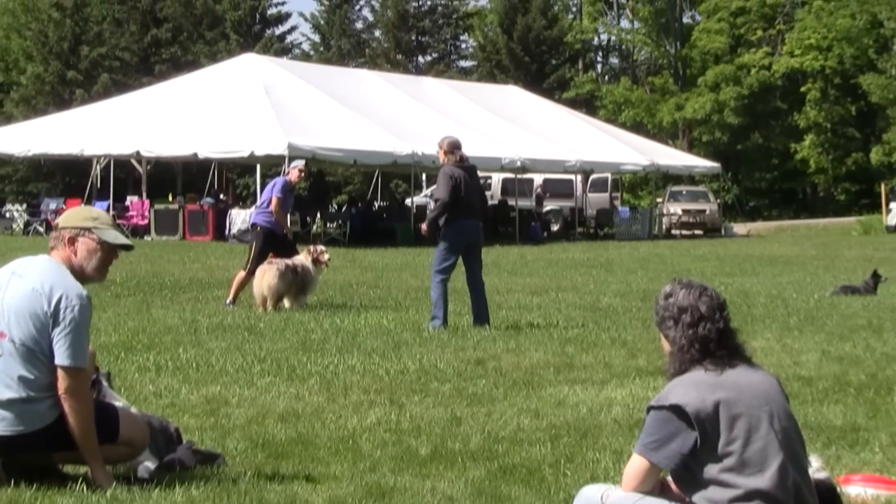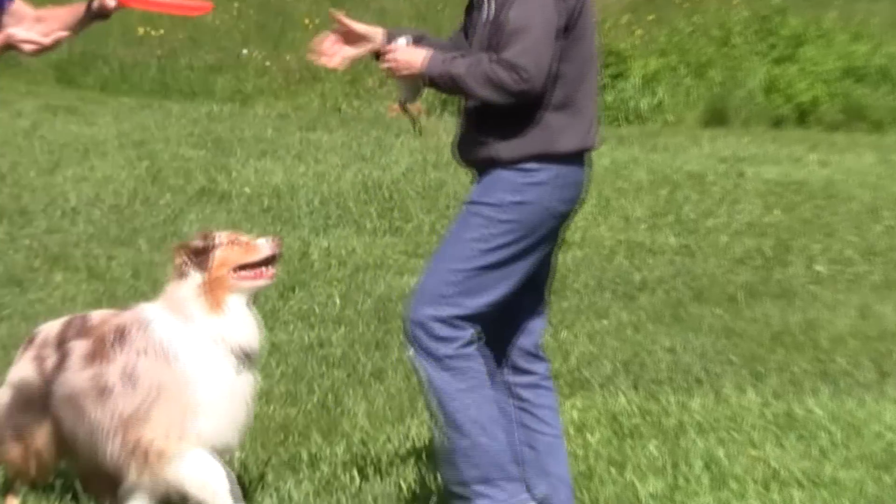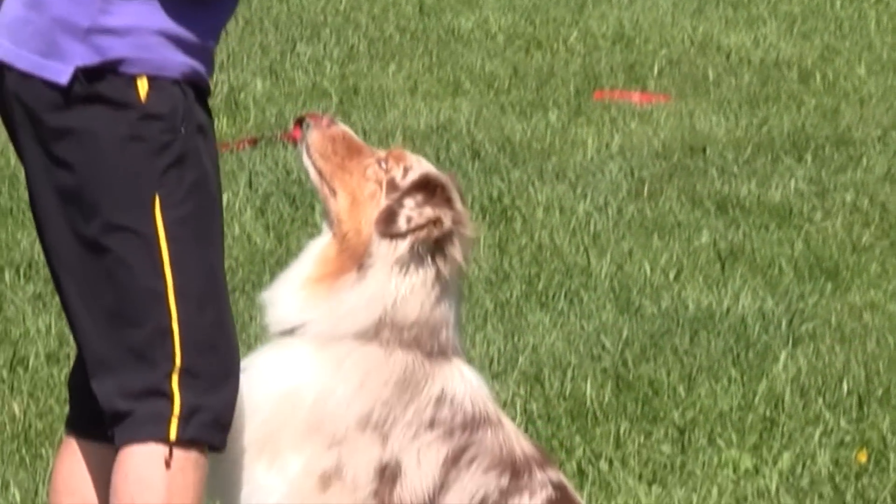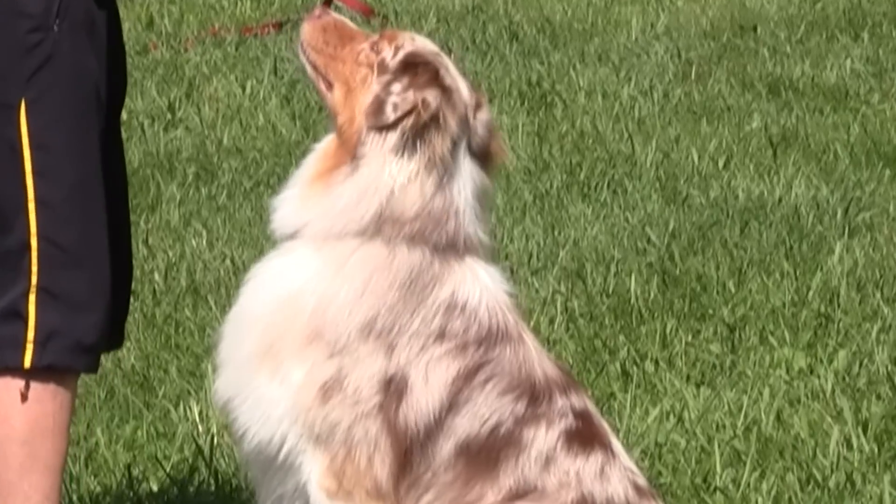We'll do it for a treat — I'll get food. Food is good. So if they are having trouble with the disc side of it, go back and use a treat.